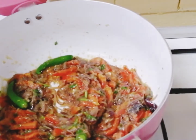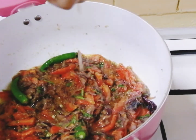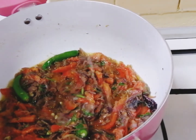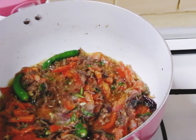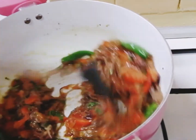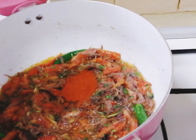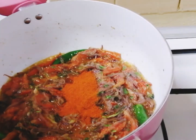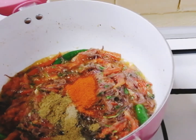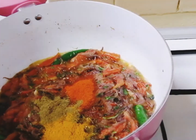Now when the tomatoes become mushy, squeeze the juice from the lemons and give it a quick mix. Then add about one and a half teaspoons of chili powder, half a teaspoon of pepper powder, one teaspoon of cumin powder, half a teaspoon of turmeric powder, and two teaspoons of coriander powder, and mix it well.